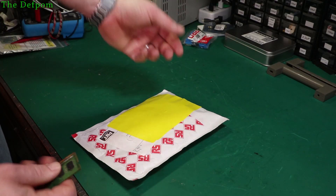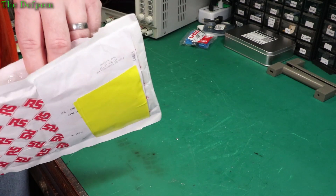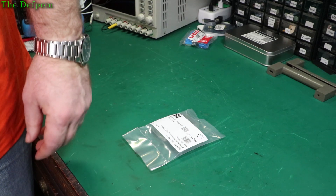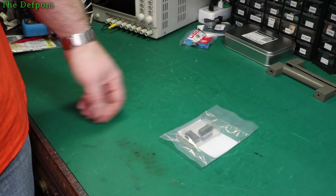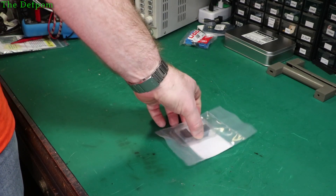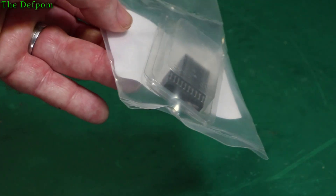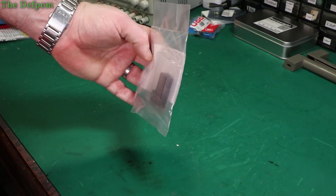It's some RS — it could be capacitors. To disappoint you, it's not capacitors. It's connectors. These are what I need to make riser cards. At least that's the theory.